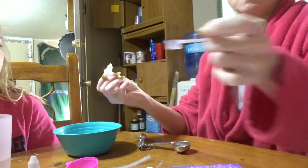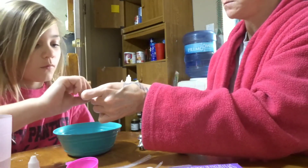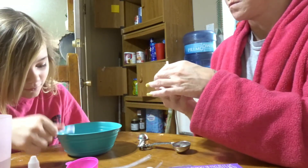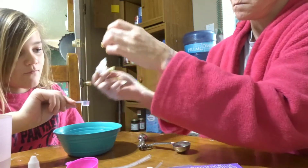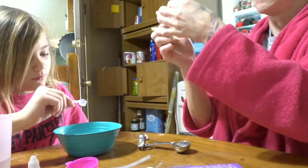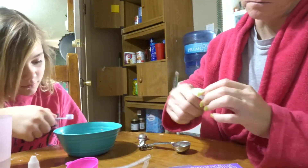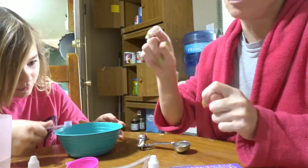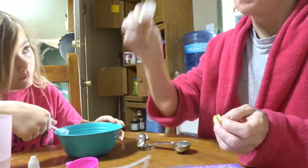Do you want me to pour in the water? This is the scoop they're talking about — you could pour this in. We'll use like a whole bottle. Make sure you get it all out. Then slowly sprinkle in about two to five drops of water.